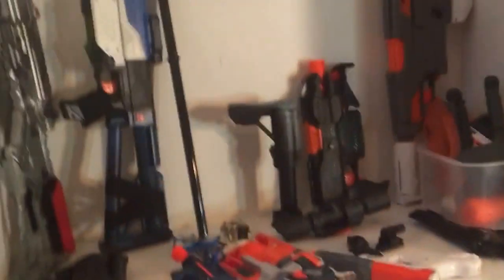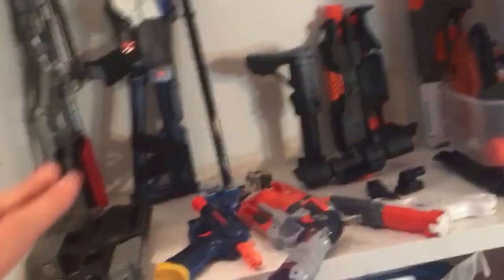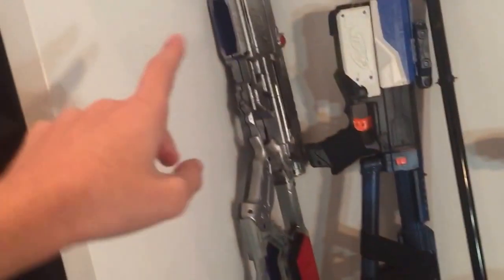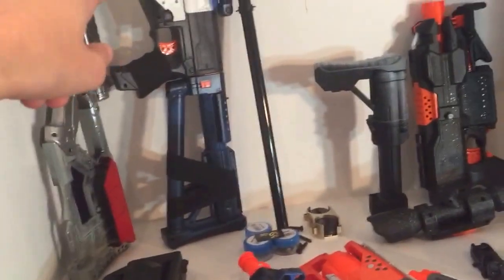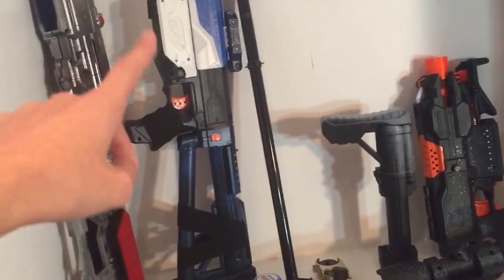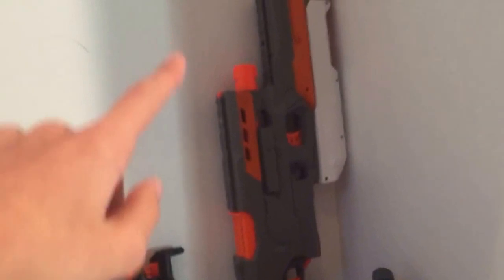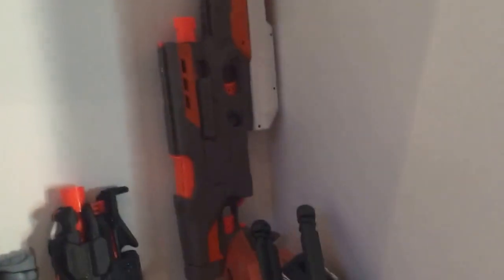Right above that, you'll see this is my rack where I just have all my modded guns. These are not all of them, but this is most of them. You can see I have my Long Strike and Recon, my Elite Recon that I painted, there's some parts, there's my Strife, there's my cool Demolisher that everyone seems to like. Here's a parts bin right there.